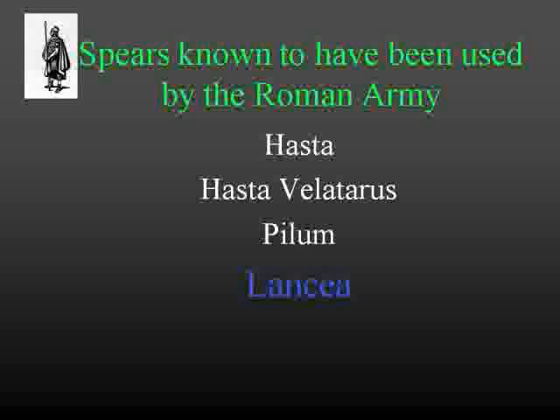Now why is this important? This is more special than it may look. The Romans were known to have used four different kinds of spears, and we have examples of those spears today: the hasta, the hasta bilataris, the pilum, and the lancia. Those were the spears that the Romans used. We can actually follow the evolution of Roman weapons. Early on, when Julius Caesar made his conquest, the types of spears used were different than what was used later at the time of Christ.